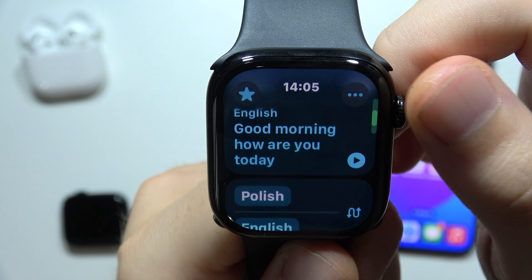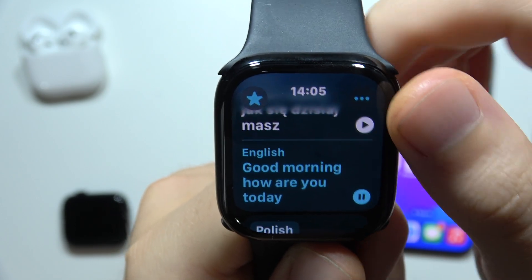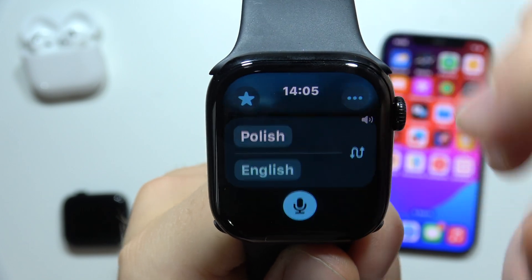As you can see, we've got the translation. We can even listen to it — 'Good morning, how are you today?' — and the same way we can listen to the Polish translation.